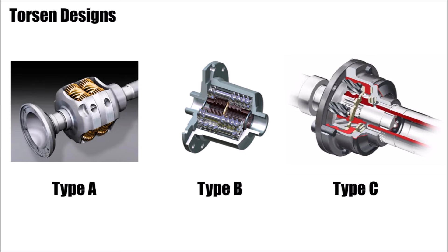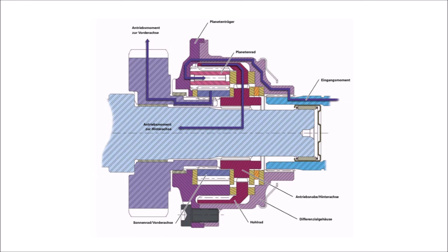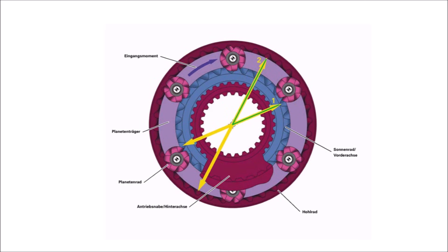Audi chose the Torsen Type C differential. This is a very different design as it's a planetary gear system. The idea is fairly simple: you drive the housing via the ring gear, and inside you connect the planetary gears to the rear axle and the sun gear to the front axle. That way, the rear axle has the bigger lever arm and hence gets more torque.